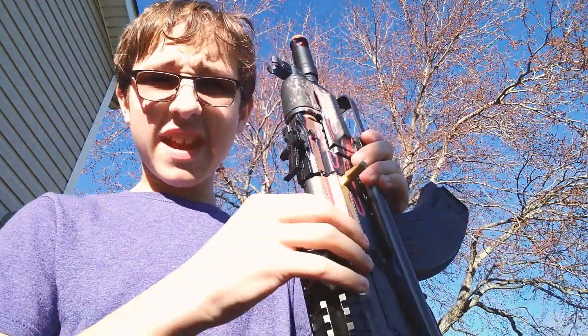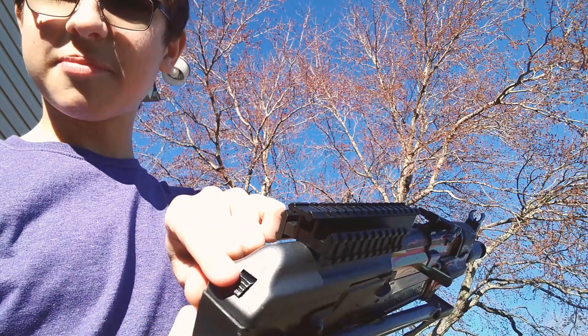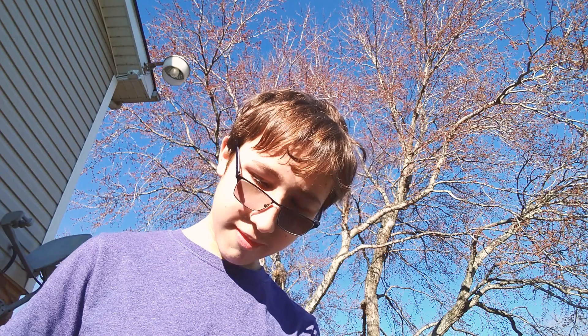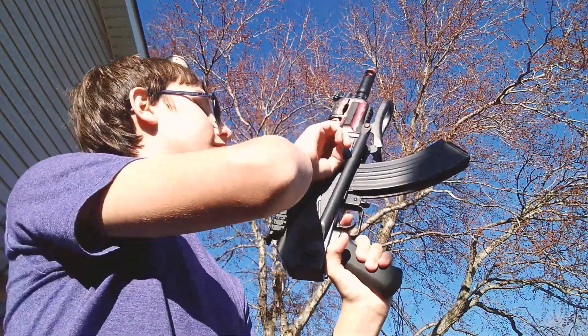The battery actually goes in here — you just take this part off by clicking this button right here. It's one of my favorite guns. If you guys want to see more of the Draco and a more in-depth look, just put it down in the comment section and I will see you guys in the next video. Peace.